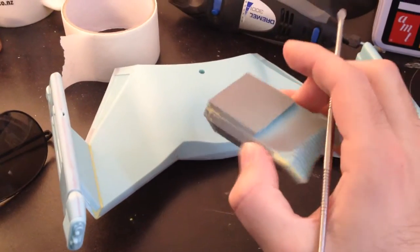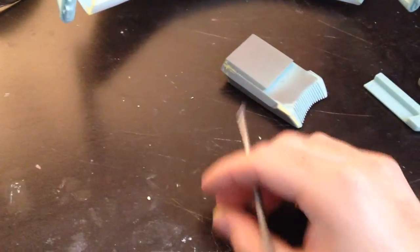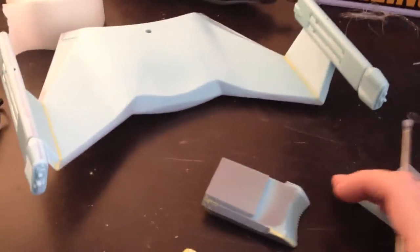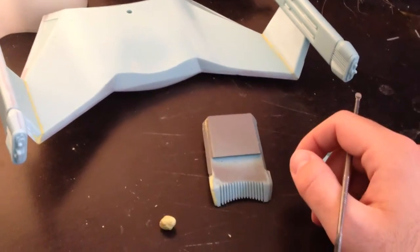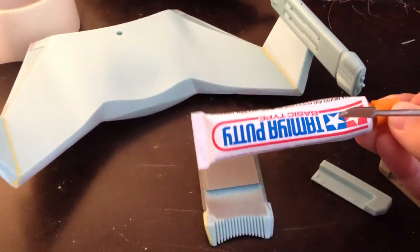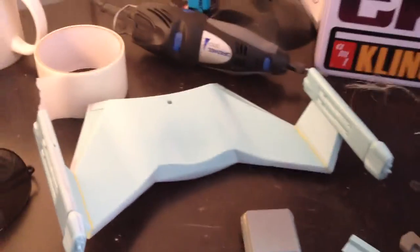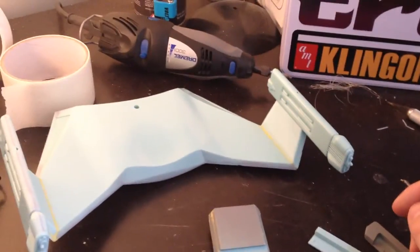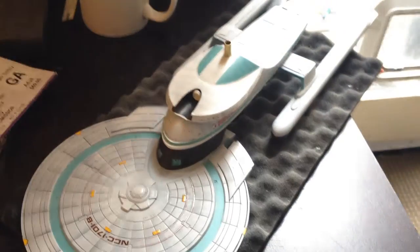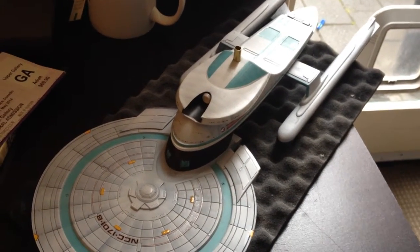Getting some of these monster gaps filled up with some epoxy — I've got a bead of Milliput here. Pretty good stuff. This kit is really good but it has some bad gaps, and instead of trying to fix it with just this stuff alone, I decided to use some epoxy. I'm doing this on a bit of a break from my Enterprise B kit — I'm having some base problems with that at the moment.